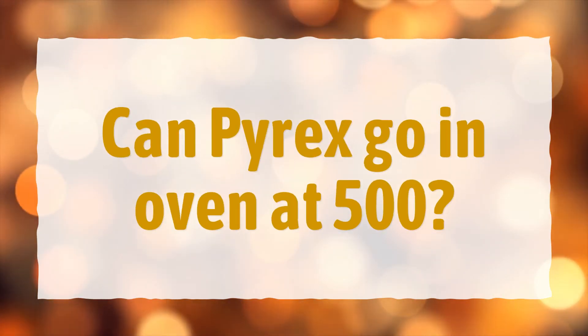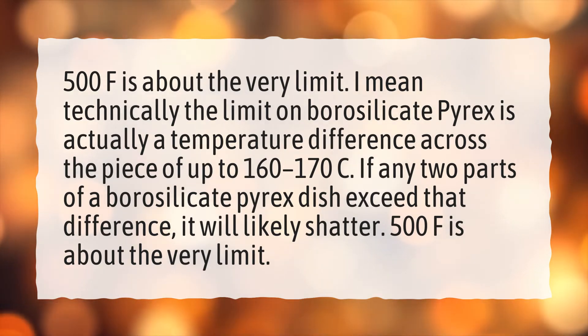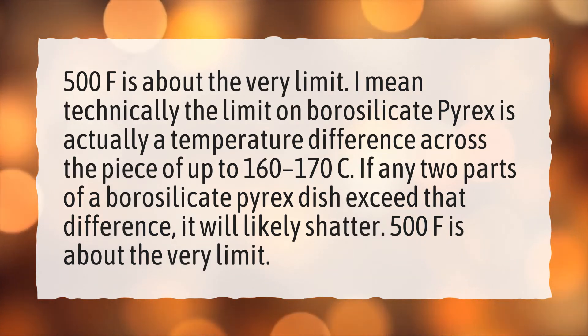Can Pyrex go in oven at 500? 500°F is about the very limit. Technically, the limit on borosilicate Pyrex is a temperature difference across the piece of up to 160-170°C. If any two parts of a borosilicate Pyrex dish exceed that difference, it will likely shatter.